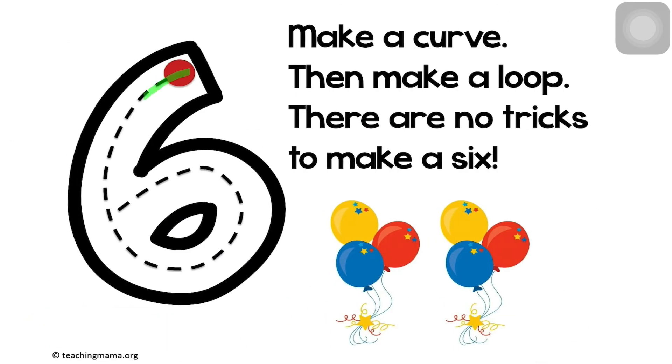Make a curve, then make a loop. There are no tricks to make a six.